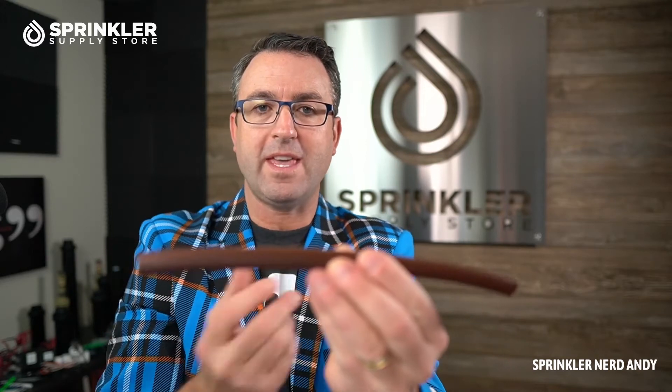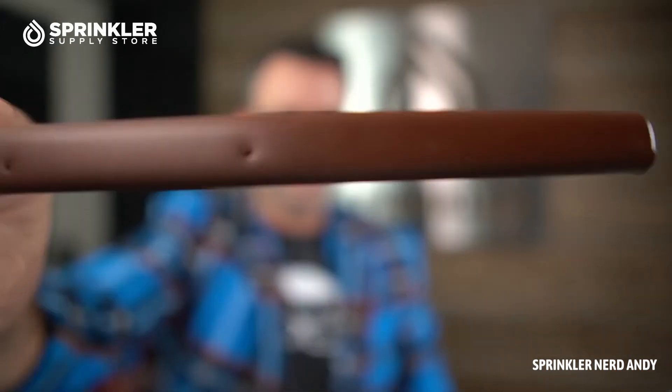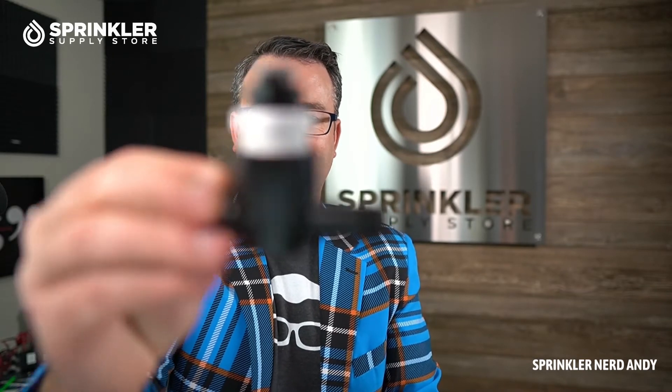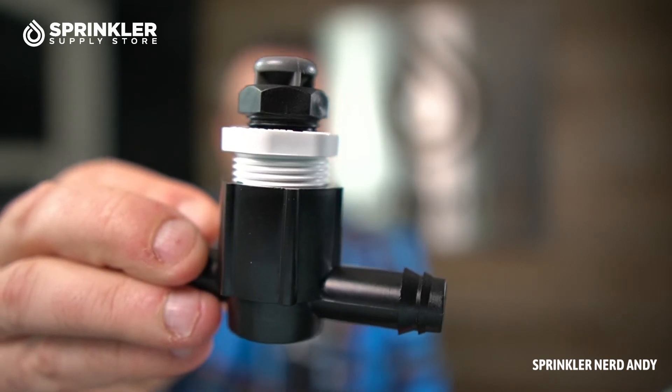The same thing applies to a drip system. When the drip line is draining out, air has to come back in. There's only one place where air can come back in, and that is through the emitters on the tubing. When air comes back into the tubing through the emitter, it can bring dirt and debris with it. To prevent that from happening, you can put an air vent on the system, typically at the highest point.